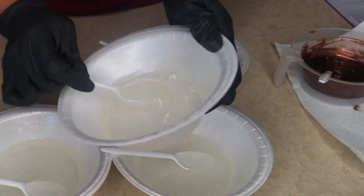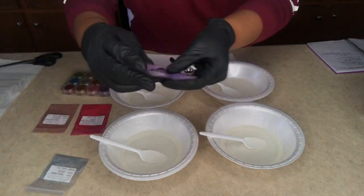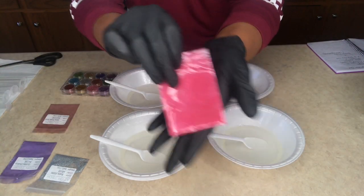Now that I have the correct consistency, I'm going to go ahead and add my pigments. I have four different pigments — I got them off of Amazon.com. I'm going to go ahead and put the link in the description below so you'll be able to find it as well.